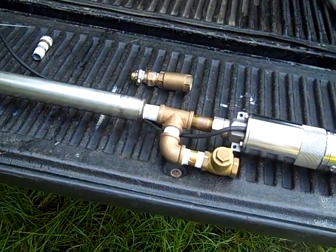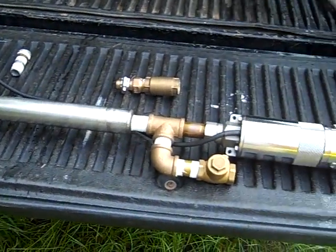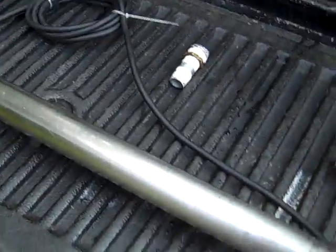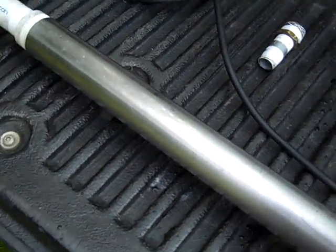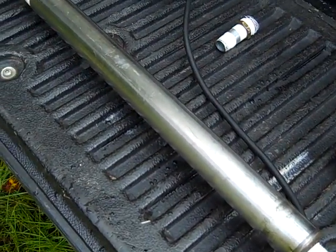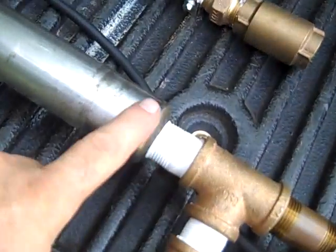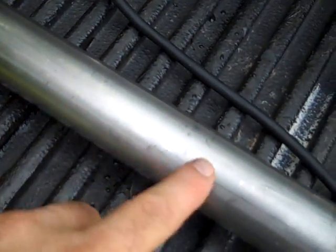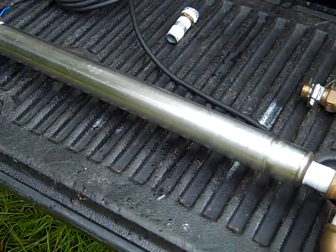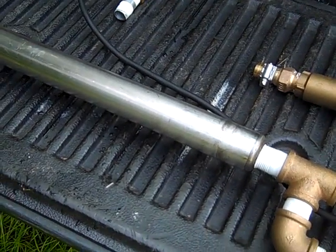Engineer 775 here continuing the 'all about well' series. I wanted to talk about putting a submersible pump at the bottom of your hand pump. A lot of hand pump cylinders are pretty much the same whether it's an old windmill cylinder, a simple pump cylinder, or a homemade slap shot. They're basically the same thing — they have a check valve at one end and a piston that travels up and down with gaskets and a check valve inside.